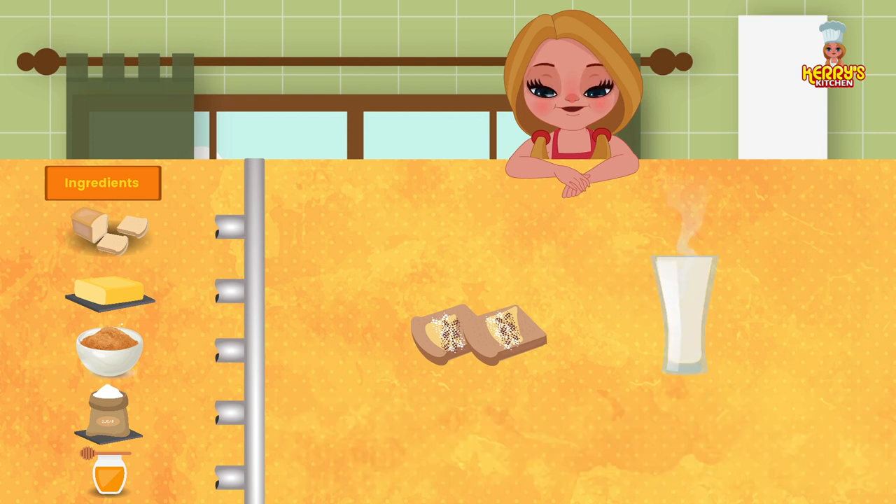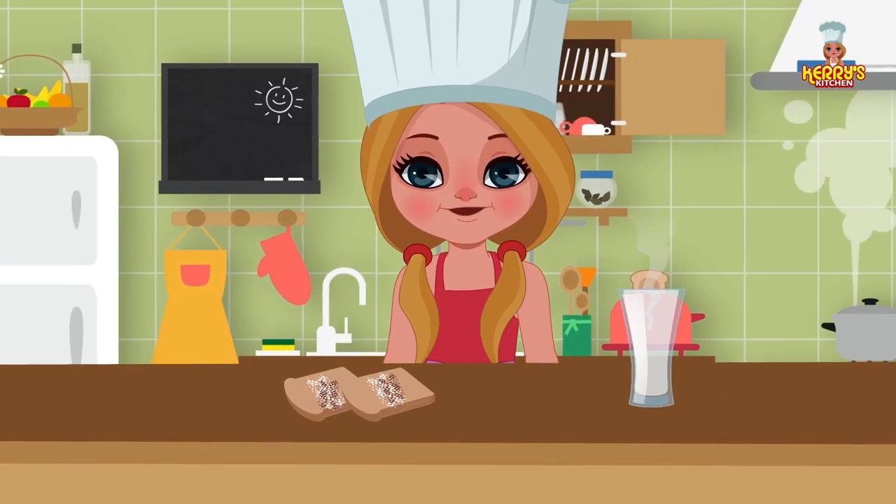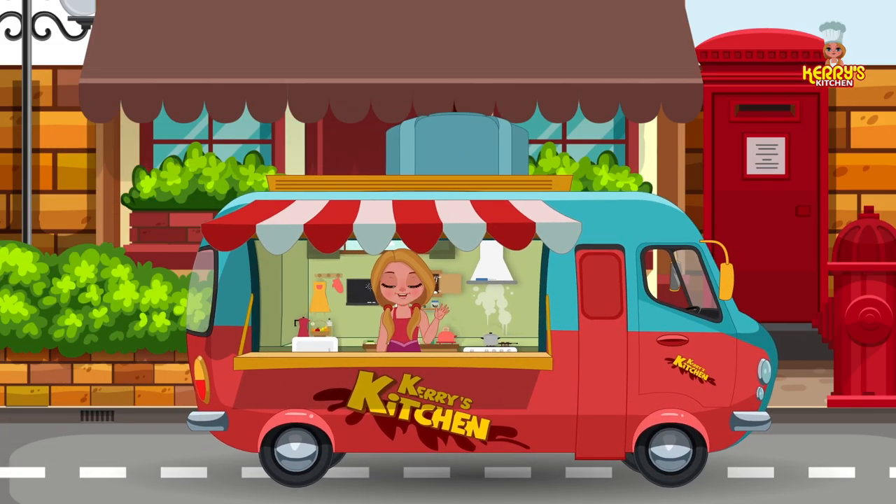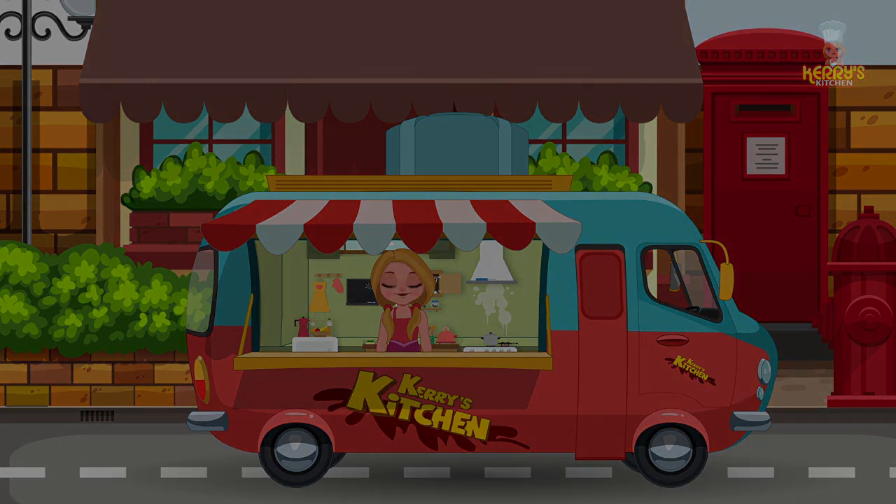Enjoy this yummy recipe! Bye, happy cooking. I hope you enjoyed watching this recipe from Kerry's Kitchen.